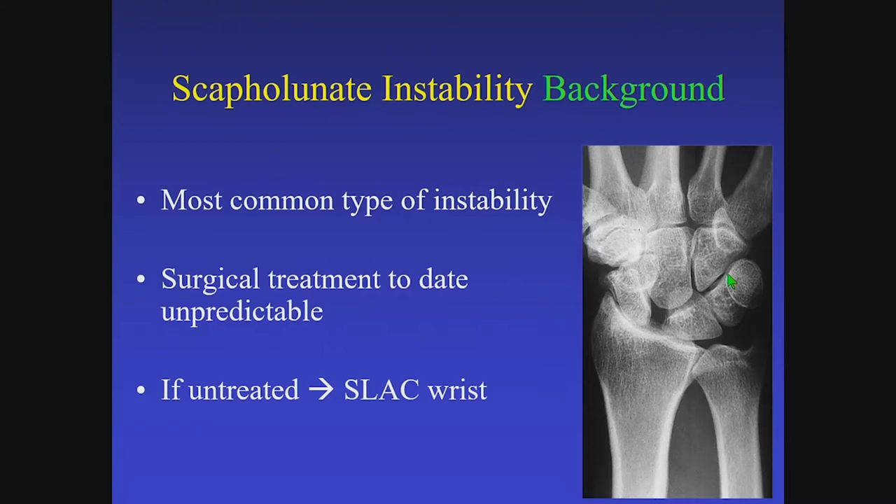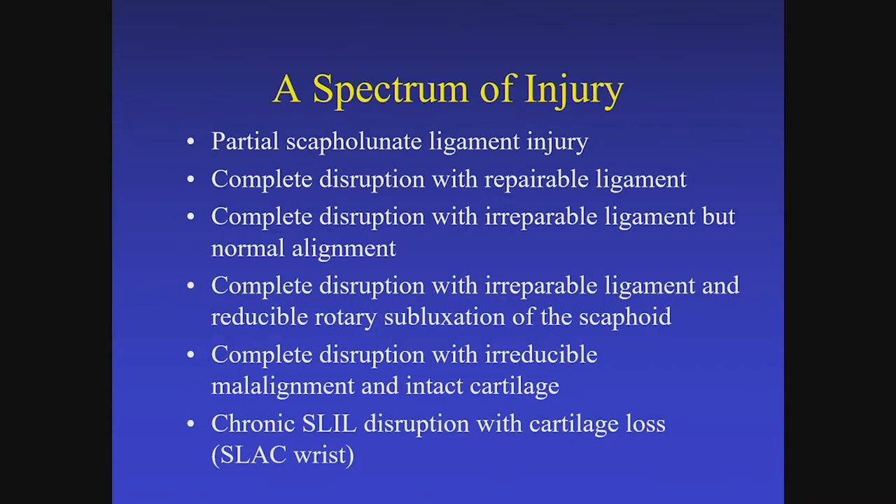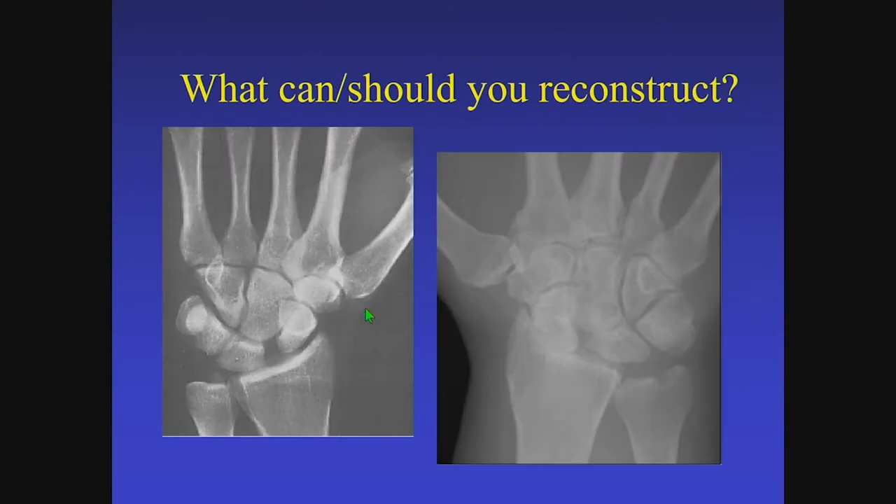We can skip some of the standard background slides. We're all familiar with the anatomy, the strongest component being the dorsal component, and that's where we spend our energies. Jeff described this as a spectrum of injury quite nicely. Arthroscopic management is appealing, although it may be challenging, so perhaps we'll talk about making an incision, evaluating the structures, and moving on.